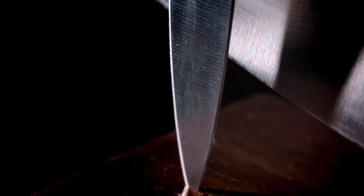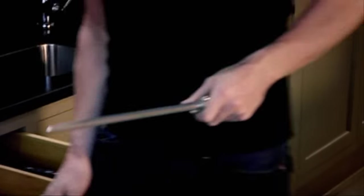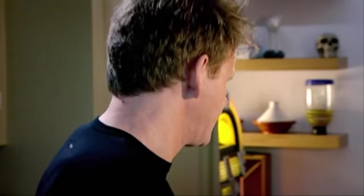First up, how to keep your knife sharp. It's far harder working in the kitchen with a blunt knife than it is with a sharp knife. The secret behind keeping a sharp knife — sharpen it before and every time you use it.